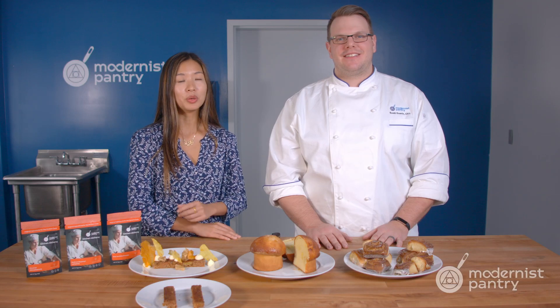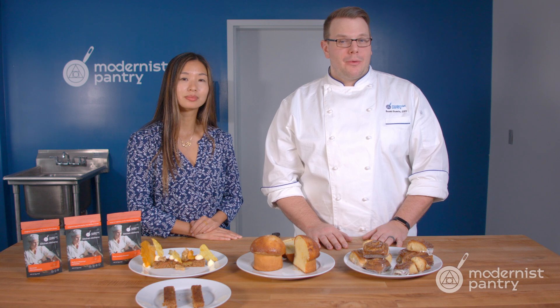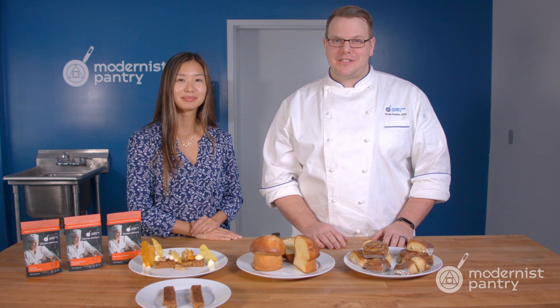Have you ever wondered how do I extend the shelf life of my baked recipes? Today on WTF we're going to show you just how to do that using soy lecithin powder, sodium stearoyl lactylate, and glycerol monostearate.